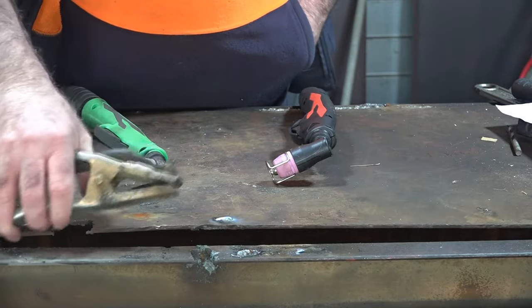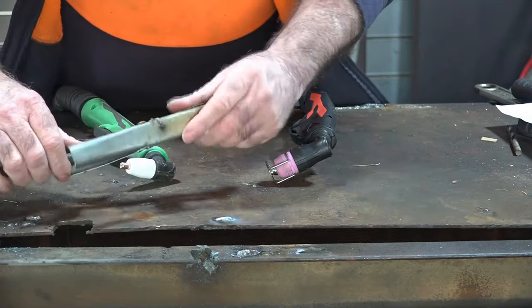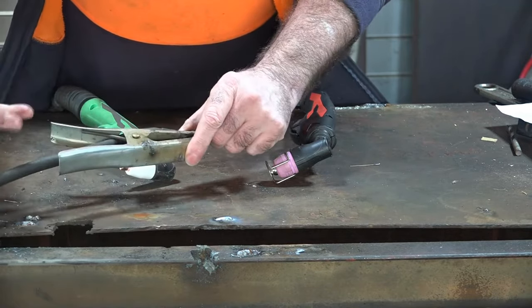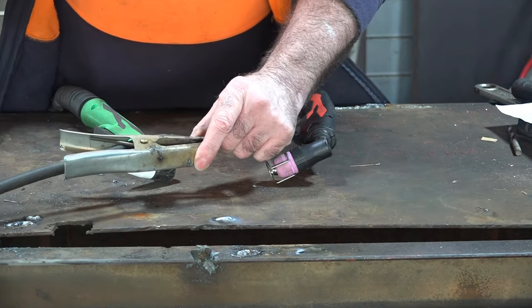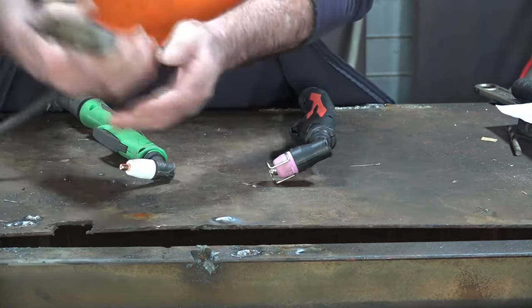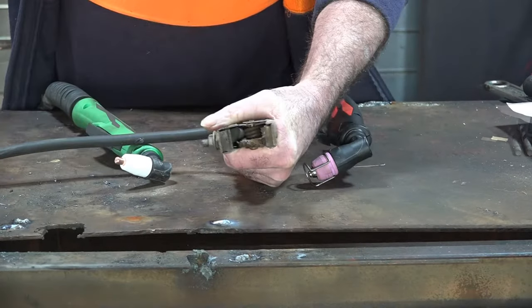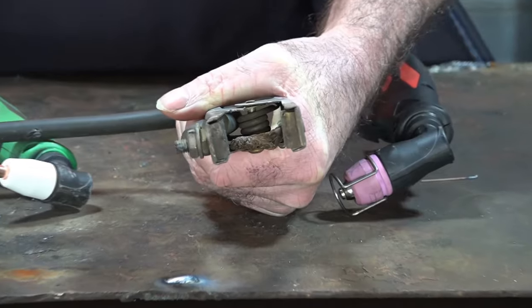Number one. Doesn't matter what sort of plasma torch you've got guys — your earth lead. That is one of the main things on a plasma cutter. You've got to have a proper circuit to get the thing to work. If your earth lead's crappy, then your cut's going to be crappy, it won't start, it'll annoy you, and then we get all sorts of issues arising from that. And as you can see with this one, if we zoom in, you can actually see that this is not a very good earth lead either.